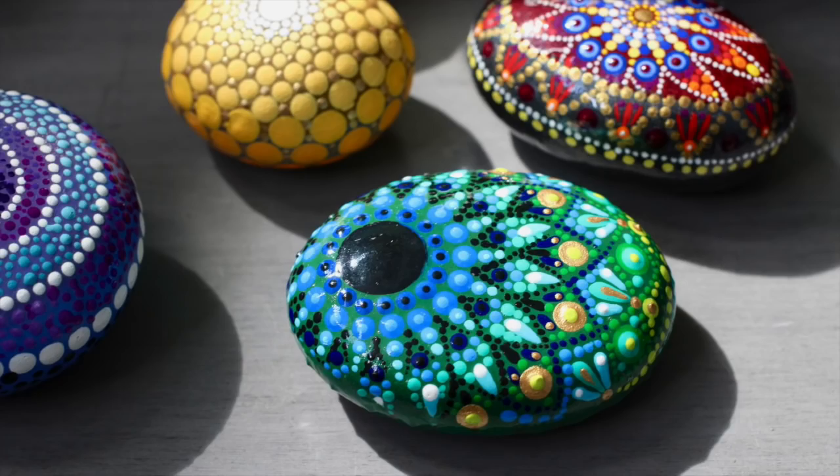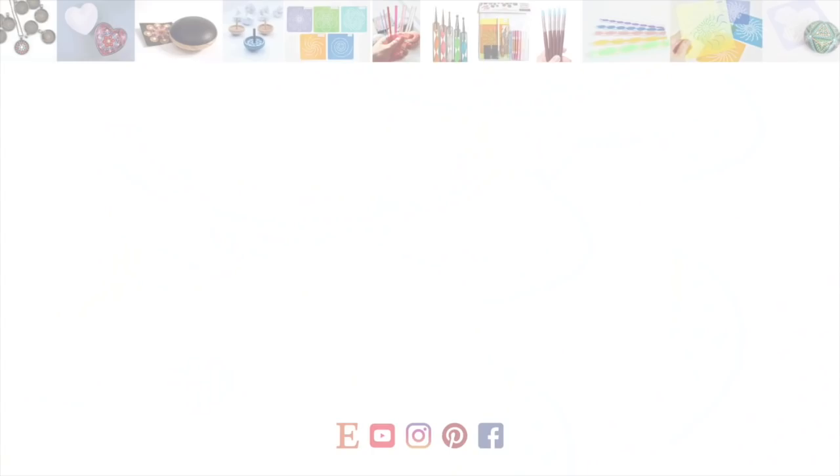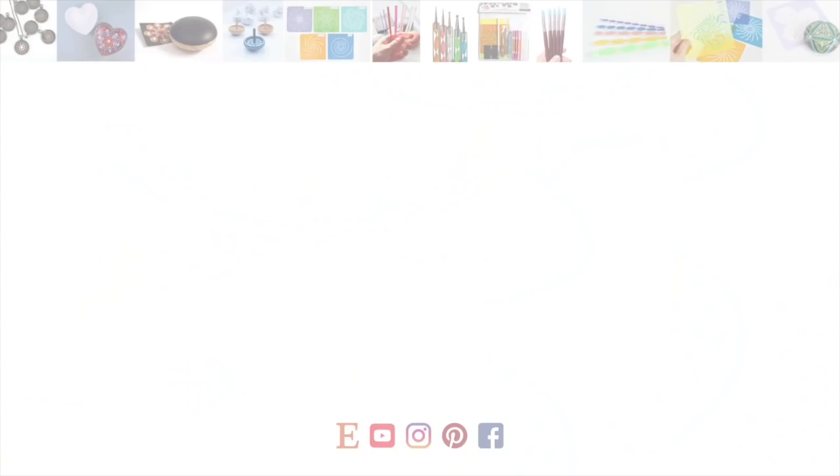Thanks so much for watching this video. I hope you liked it, and if you did please hit the like button and join me by subscribing to my channel — more videos are on the way. If you're interested in dotting, please check out the Dotting Center on Etsy for all the tools, stencils, and projects you'll need to get started dotting on your own. Make some fun projects like this — it's good for you. Thanks again, until next time.